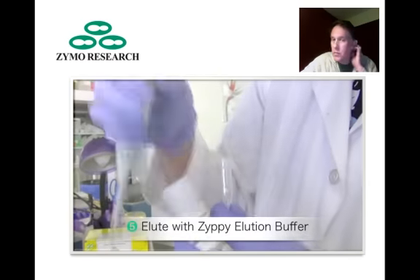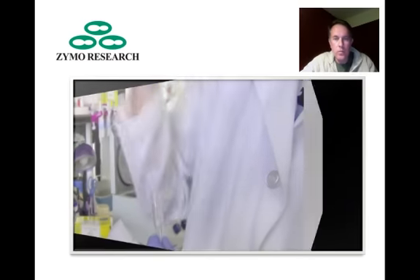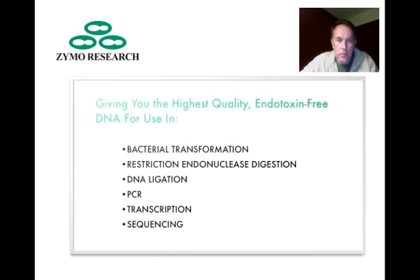Finally, elute with at least 30 microliters of Zippy elution buffer. Plasmid DNA purified with the Zippy Kit is RNA-free, endotoxin-free, and suitable for a wide range of downstream applications.